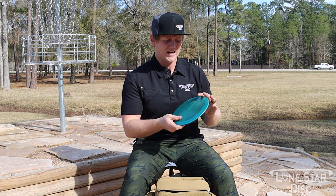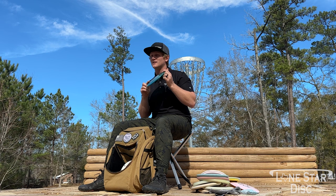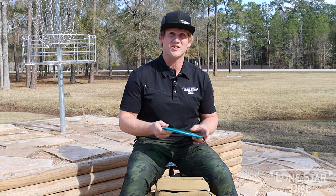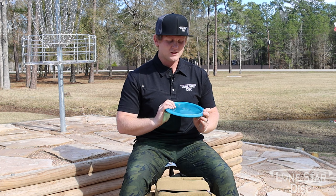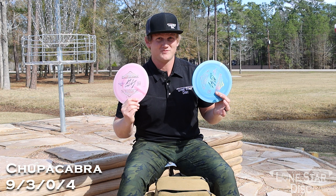Then I have this mystery Mad Cat — shanked one into the woods and this was a gift from the woods. I'm not entirely sure of the plastic, but it feels really nice. I heard it was a run for Infinite Discs. This one has more stability — good left fade, maybe even a forehand flip-up. Still working it into its desired slot.